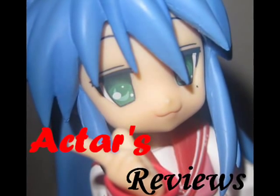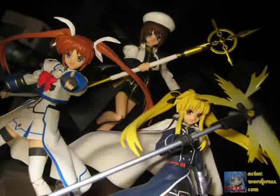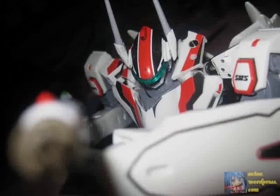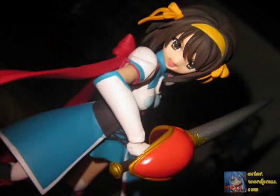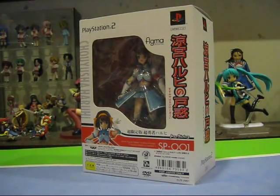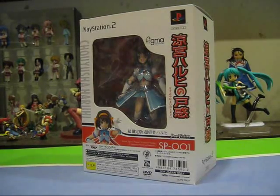This is Acta's Reviews, from anime to figures and beyond. Hey, this is Acta and you're watching another episode of Acta's Figure Reviews. Today it's exclusive Figma time on Acta's Figure Reviews, and we're going to review the Chou Yuusha Haruhi Figma figure, also known as the Figma Haruhi Brave Version.